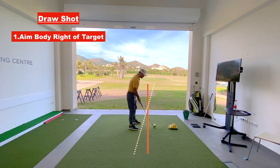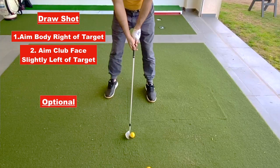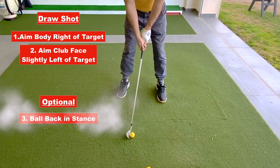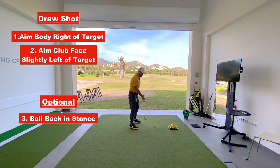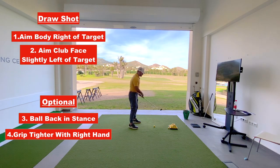I would encourage the club face to be slightly left of the target. Set it there, then take hold — so you haven't moved the club face open or closed using your arm or hands; the club face is pointing left of the target, then take hold from there. Also, have the ball a little bit further back in the stance — that will encourage the swing path to get more on the inside. I would encourage your right hand to be slightly stronger, which will help your hands rotate over in order to get the club face turning over through the swing.